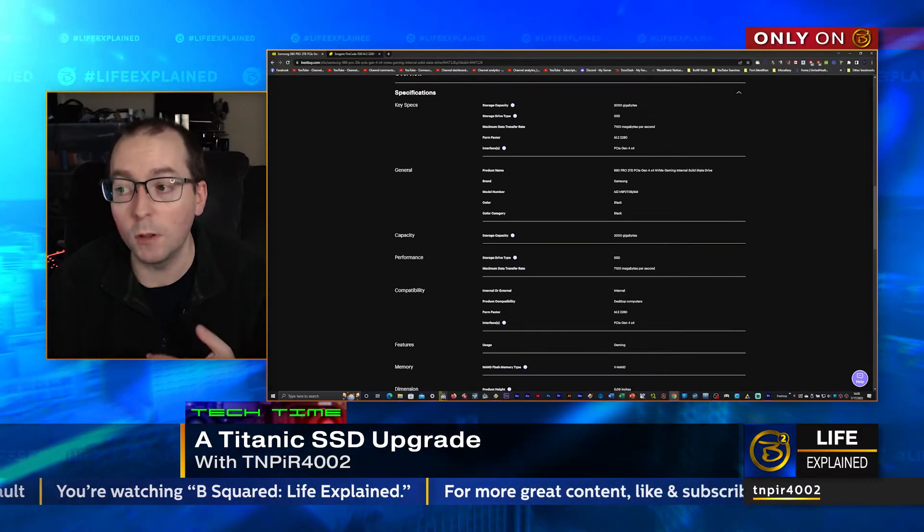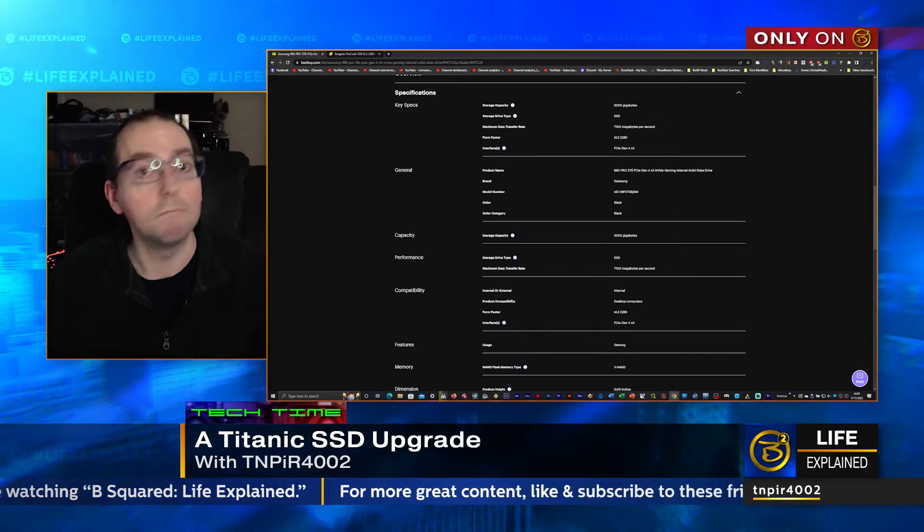It's been fast, it's been reliable, and the only problem is — I ran out of space. If you know anything about me, you know that I am a cyber pack rat and I never press delete on anything. Well, I press delete on clips from when I'm shooting episodes of B-Squared, and clips that make me look like an idiot, but everything else I keep.